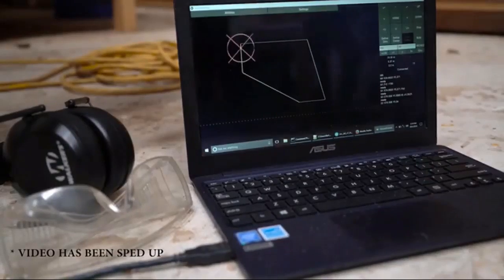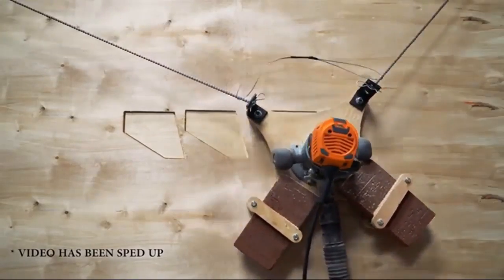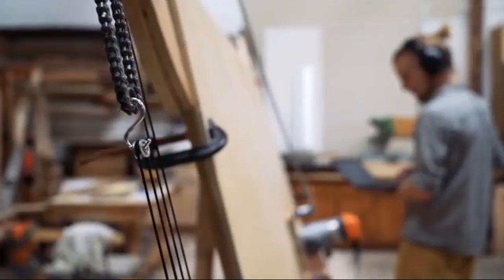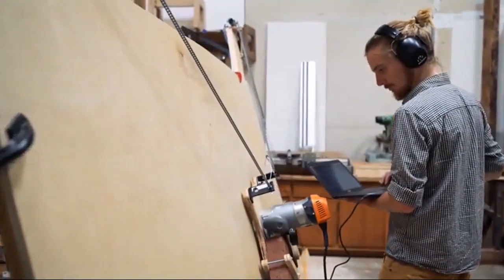Maslow lets you make the things you can find around you that are made from wood. This could be anything from furniture to the world's coolest treehouse to rebuilding after a natural disaster. We wanted to create a game-changing tool which allows people from around the world to digitally collaborate to make amazing things. We wanted to create a tool which was cheap, easy to use, inclusive, and powerful. Basically, we want to help you build cool stuff. To make that possible, we knew we had to make a machine which worked with materials in their native 4x8 form without taking up your entire garage or workshop.